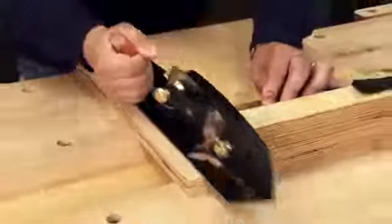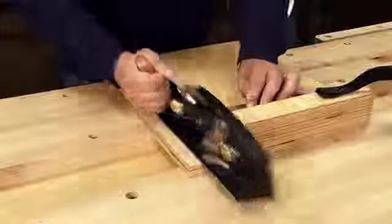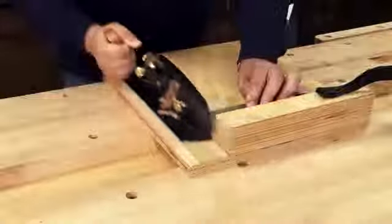Being able to precisely trim components to length is an important skill in woodworking. The Veritas shooting plane is a robust plane that makes short work of trimming end grain.